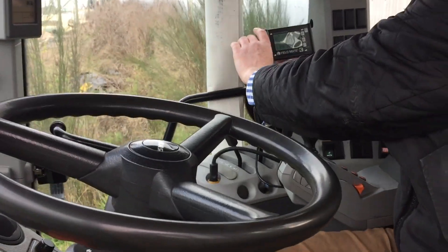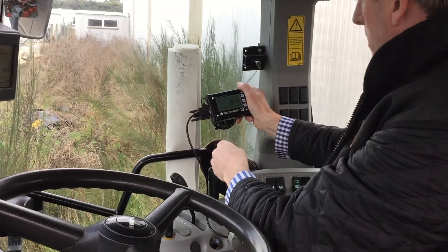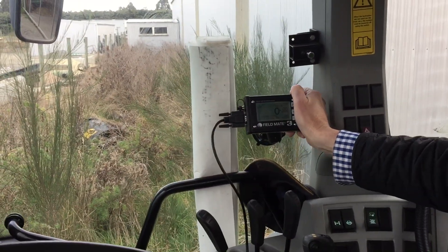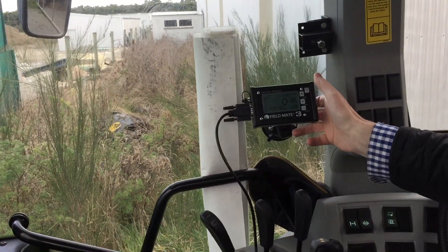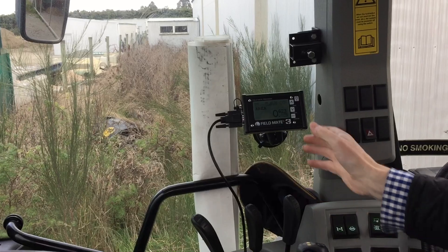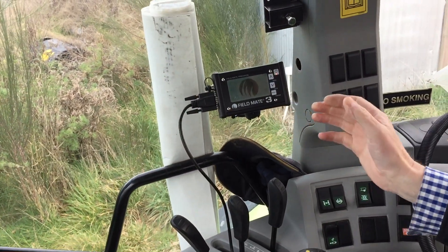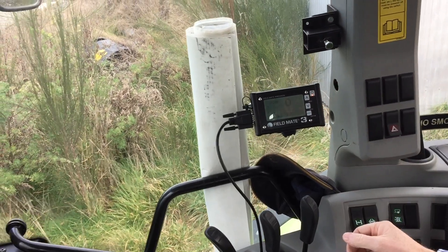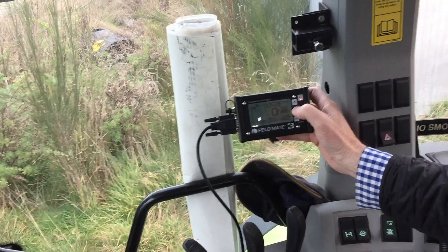So we've got the Fieldmate 3 monitor. Let's say we were coming to do a new job and we need to calibrate it. Starting from the monitor being off. So we start her up and calibrate it.